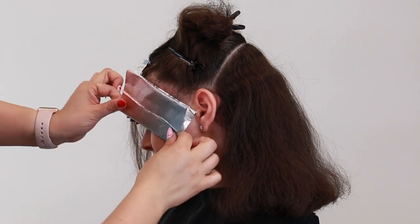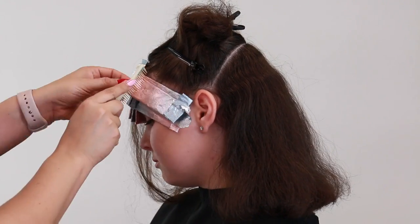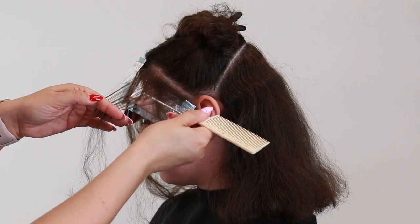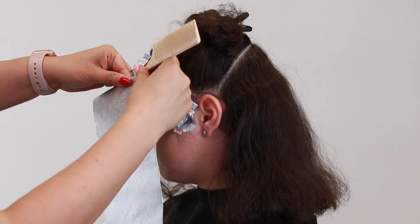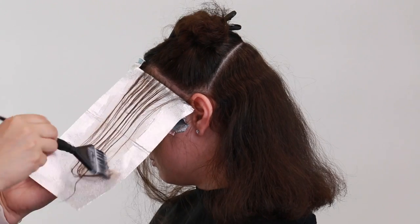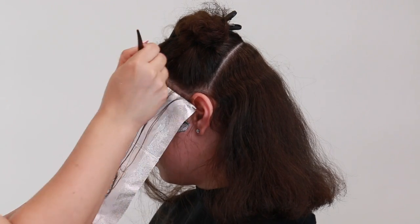Since this area is a little bit more fine and thin I'm just going to take a baby light right on top by taking a micro slice and then weaving the hair. For this last foil I'm going to apply the color in a more rooted effect just a few inches down and then stroke the color right on up.